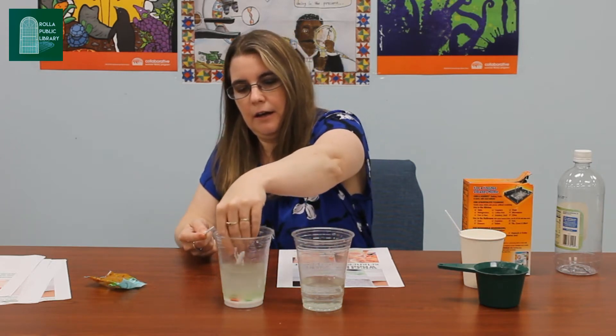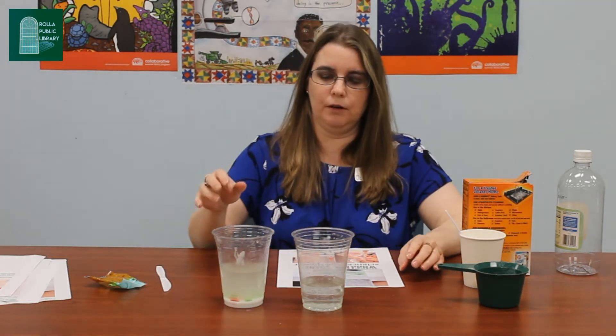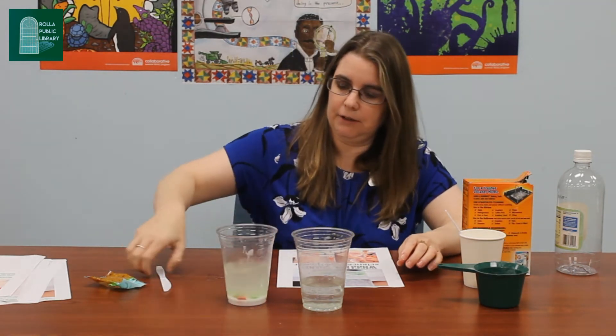After 20 minutes we're going to pull them out and put them into the vinegar. The vinegar should make them fizz and bubble and start to wiggle. So I'm just going to give them a little stir here.